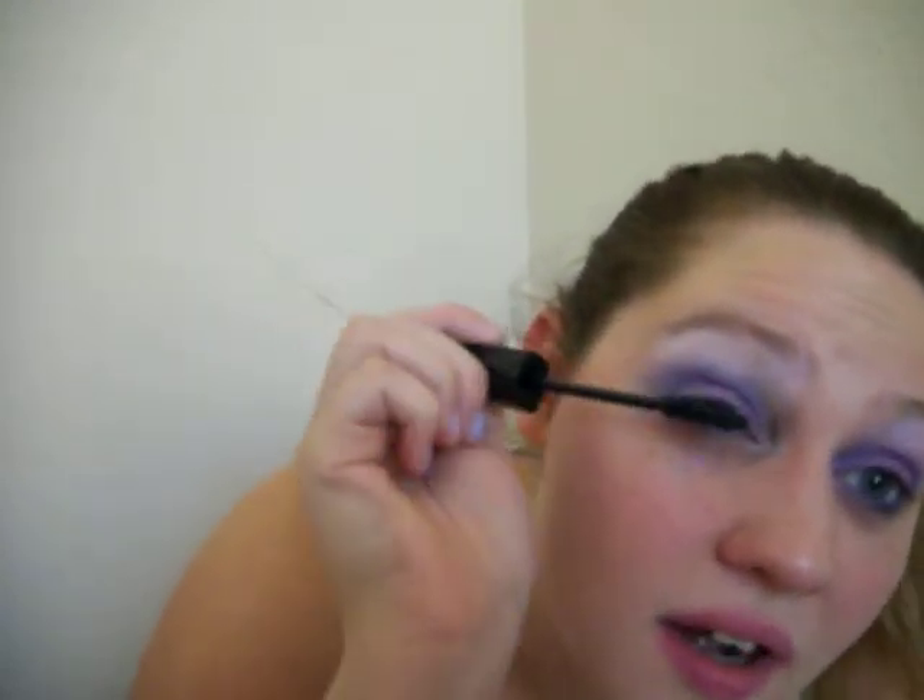I'm going to use my Rimmel Lash Accelerant Endless Mascara — and that's the first time I've said that all the way through without stuttering. I'm going to put it on my lower lashes. I tried putting fake lashes on with this and it did not work at all, so there are no lashes. Now I'm using my Elf Eyelash Curler and curling my eyelashes.